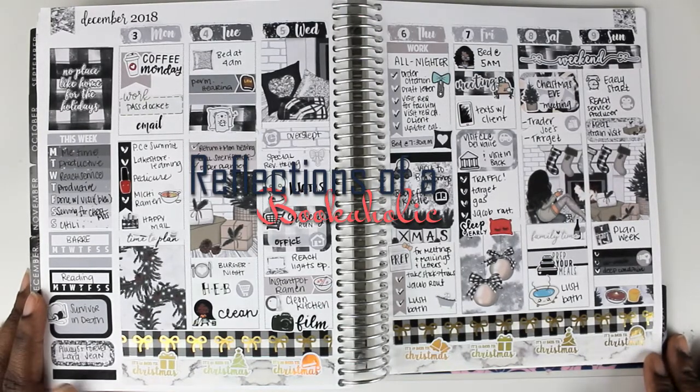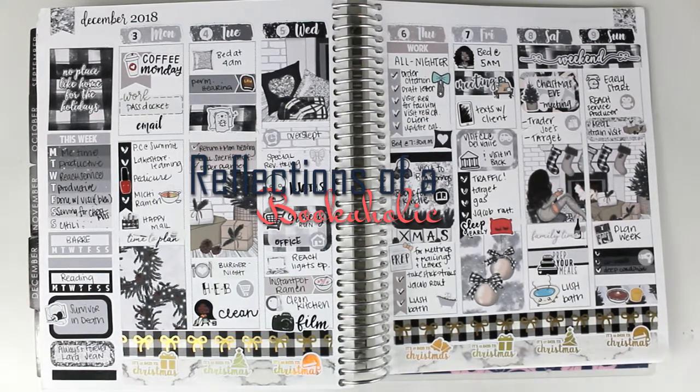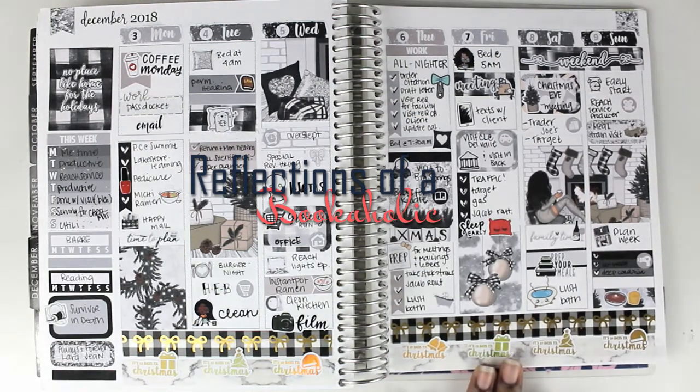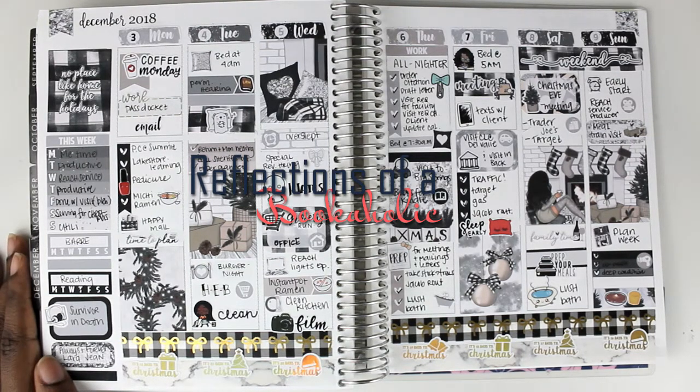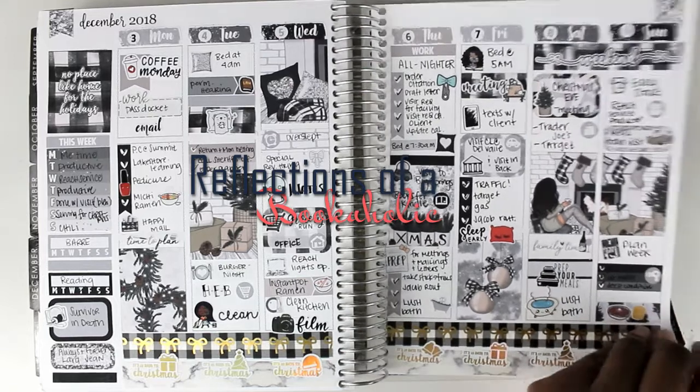Hi guys, this is Alexis from Reflections of a Bookaholic, here with another Plan with Me. This is my spread from last week using a kit from Caress Press. I love this black and white plaid — I actually used this theme for the Christmas decorations for my house this year. I really love this kit because it's so easy to dress up and make your own.